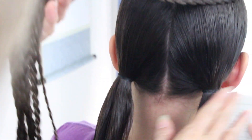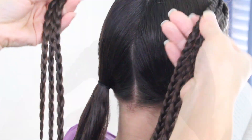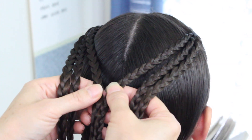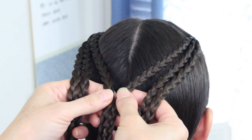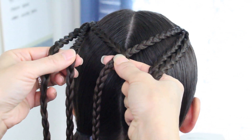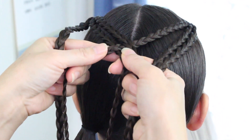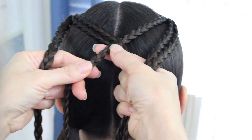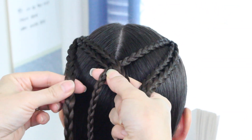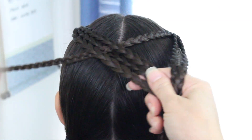Now that you have these two sections in a low ponytail, we're going to work on these braids. Take the very first braids that are closest to the middle and crisscross them over — the left goes over to the right. Then take the middle left strand and go under that same right braid, and again the last left braid goes over that same right braid. She's going to hold this.